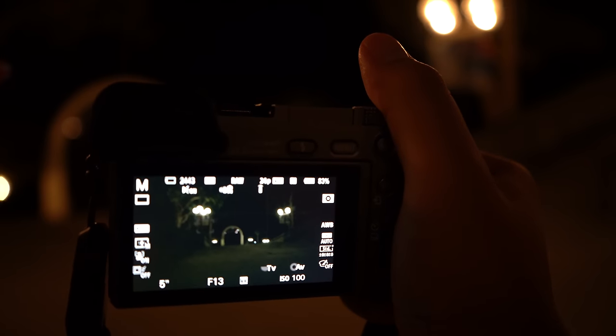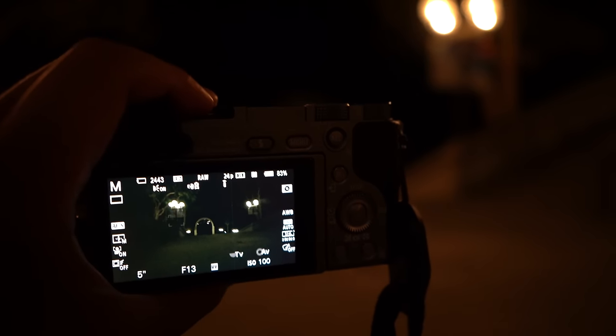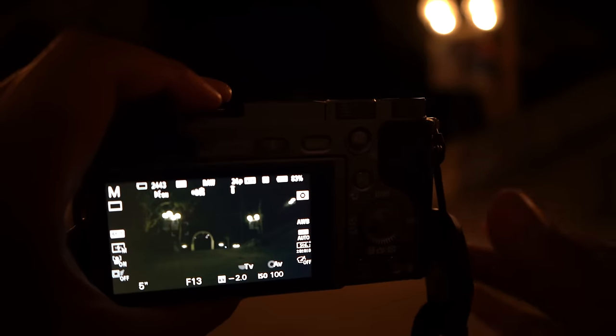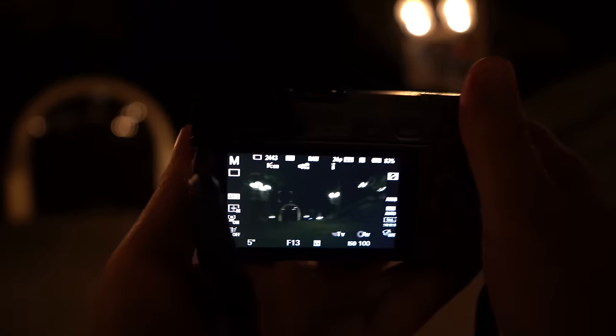That's pretty much it — you're all set to go. Some tips: you can actually manual focus the lens if you want to, or you can use autofocus if it works for you. If it doesn't, manual focusing will work best. Those are the basic settings that we want.